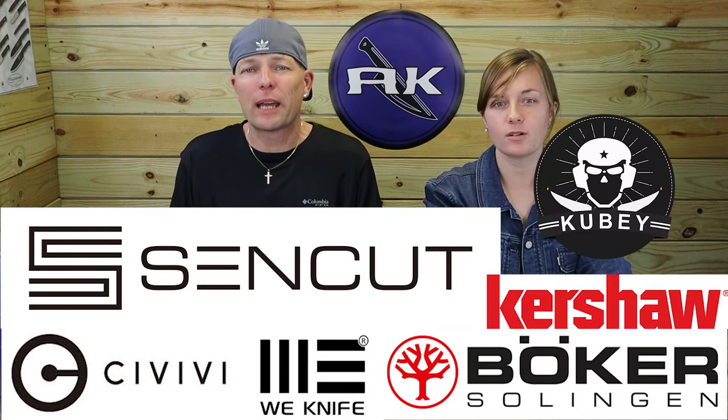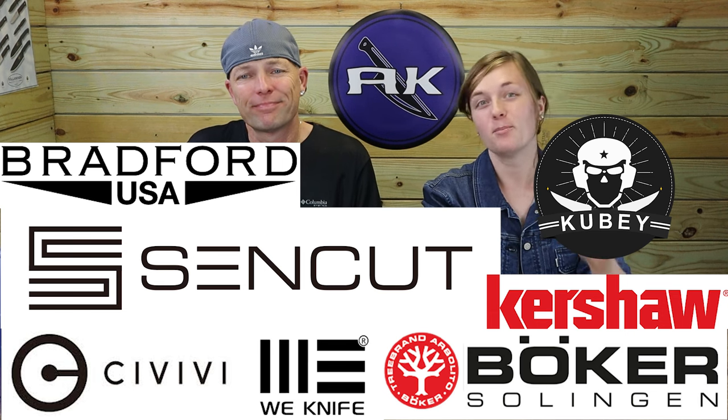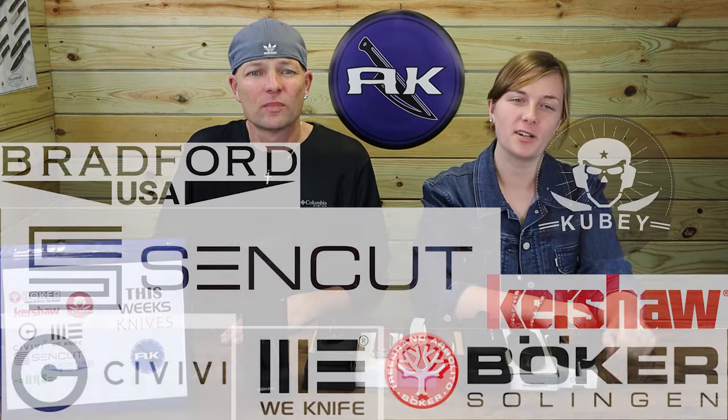We're back, fellow knife and outdoor gear enthusiasts. C and Jewel — just Jewel. Your new knives download is here with the latest carries from Boker, Civivi, Kubi, Kershaw, and Bradford. Boker twice? There's only one Boker, sorry.